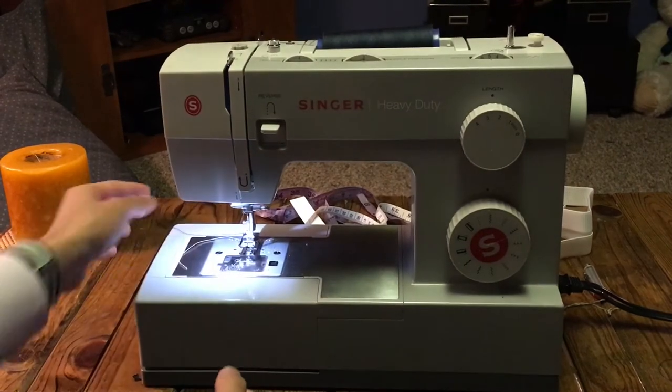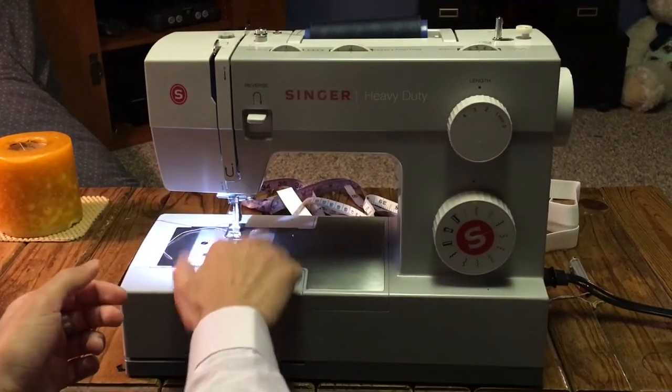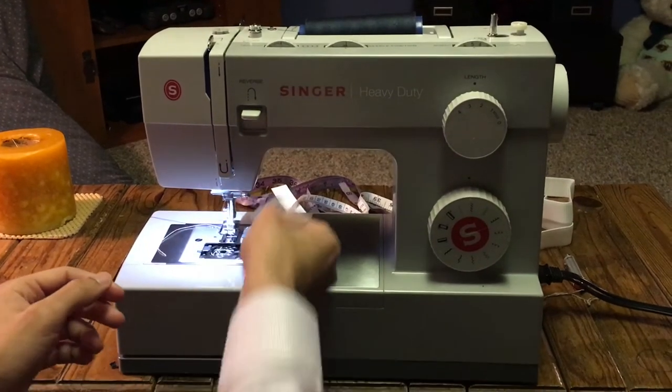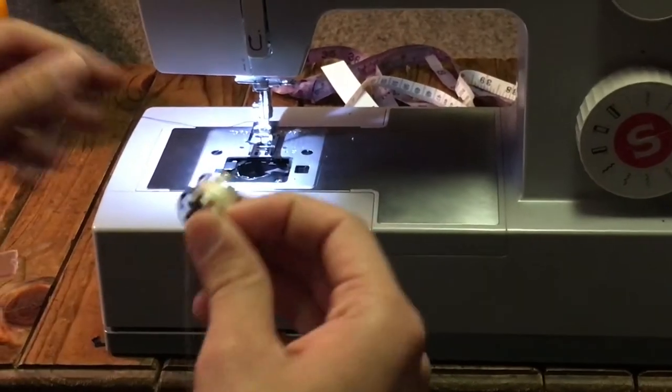That's basically how to thread the top part. As you know, there's a thread that stitches on top of your fabric and a thread at the bottom, so I'll quickly go over how to thread your bobbin. This machine is simple — this part just slides right out and you take your bobbin out. I'll use a white thread so it's different from the top thread.